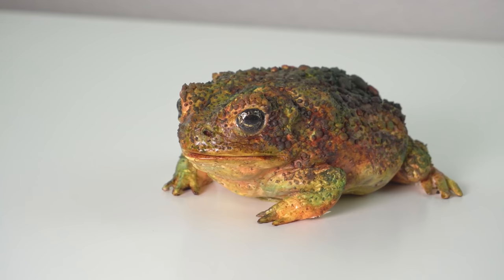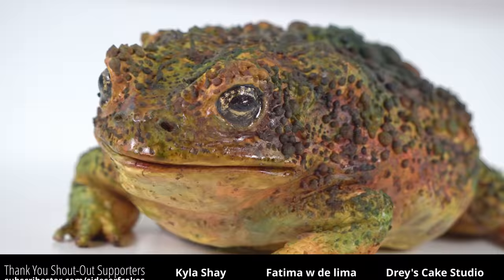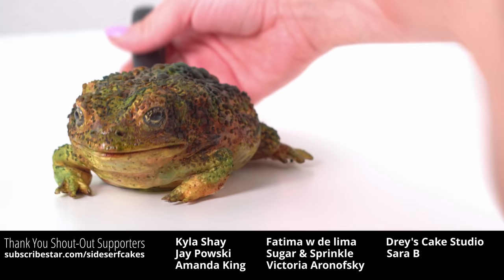And there you have it — a toad cake. I've heard of a toad turning into a prince, but a cake? If you like this video, please like it because it helps me grow the channel and that allows me to keep making cake videos for you. All right, let's cut the cake.